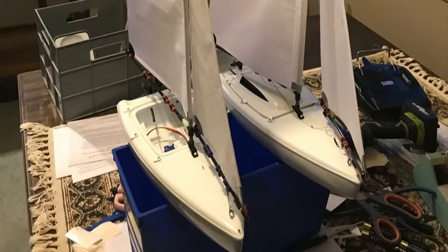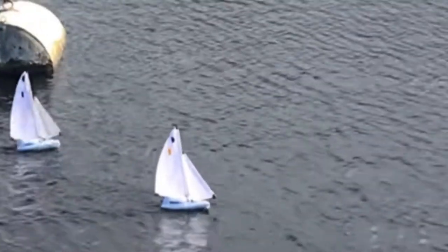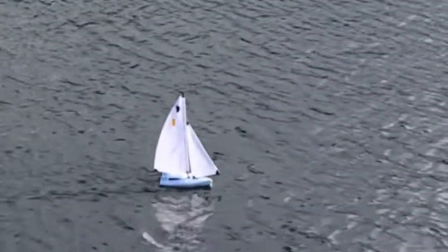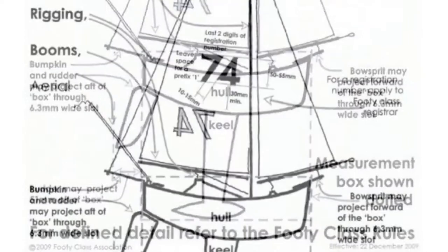I got the new footies out today at the Southern Reservoir, making them up with the idea of taking them on board the camper. Obviously they take up a lot less space than the larger IOMs that we've been sailing with.